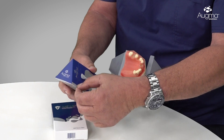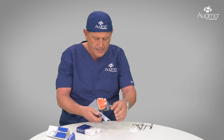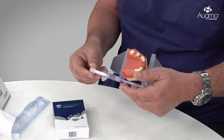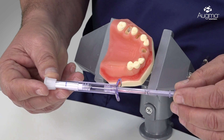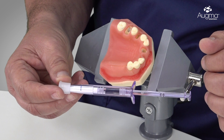When we have a missing buccal plate, we reflect a minimal flap as shown in our protocols. First, I need to open the box of the 3D Bond Plus. After extraction and complete debridement, that's the time to prepare the 3D Bond Plus. As you can see, it is a smart syringe that contains a shaft, two pistons, a cap, the powder, and a saline solution.